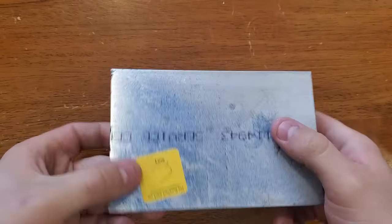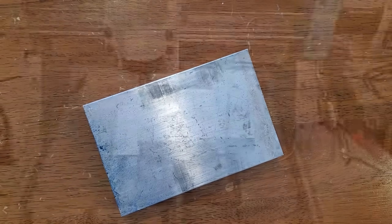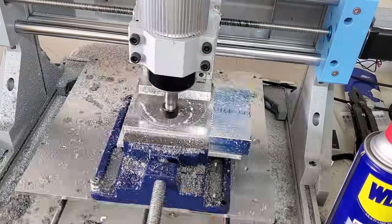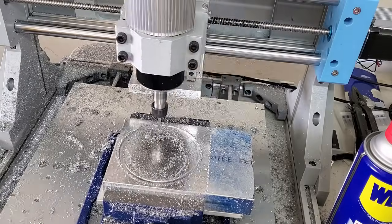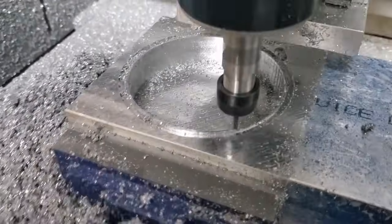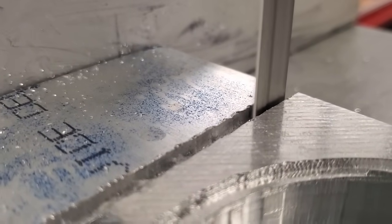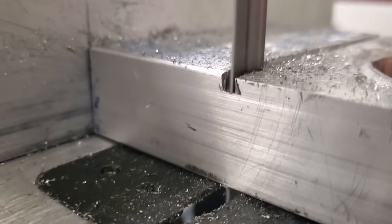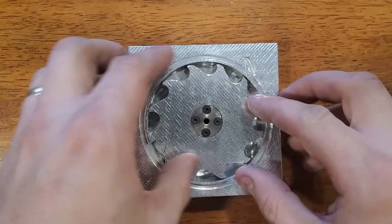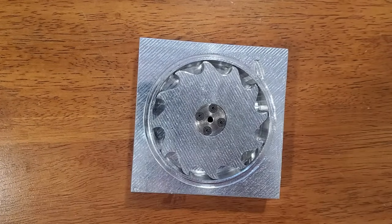Next, I'll mill out an O-ring groove and a cavity in this one inch block to form a turbine housing. This project was a total success, and I now have the capability to build some more advanced projects that 3D printing isn't capable of. Thanks for watching.